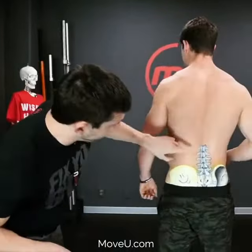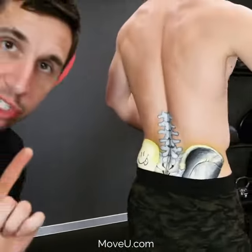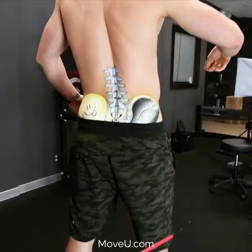That's one step. Check this out — you've got five vertebra in your low back like this. Learn how to individually control each one into extension.